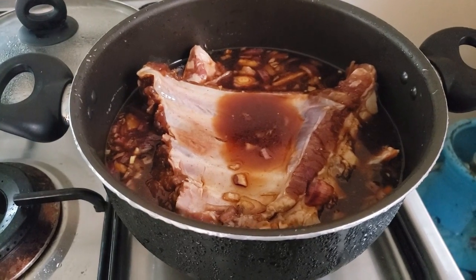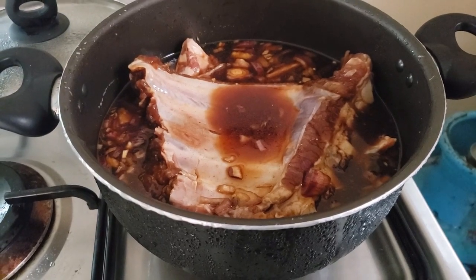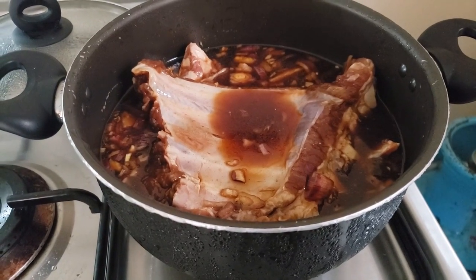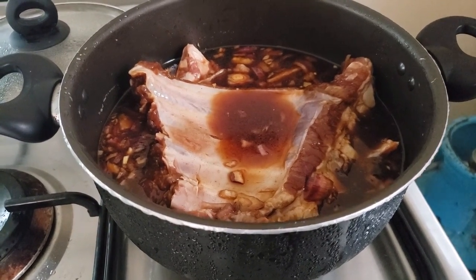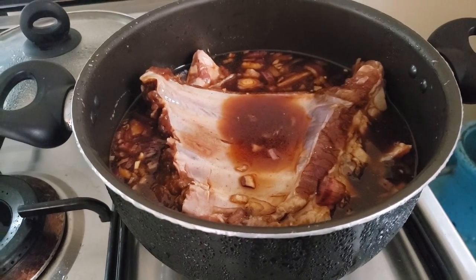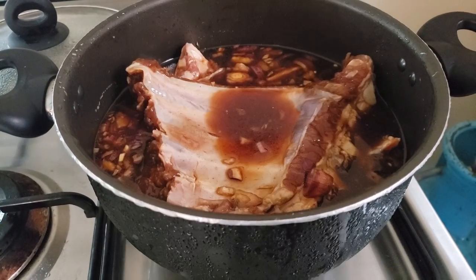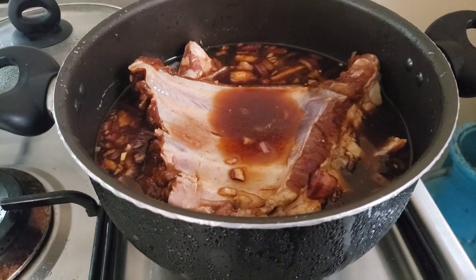These are the ribs I'm cooking today on the grill. They've been marinating since yesterday around 12 o'clock, so it's about 3 p.m. this afternoon the next day — we're talking about 27 hours. Getting ready to put these on the grill after I fire it up and get it ready for our son's 8th birthday.